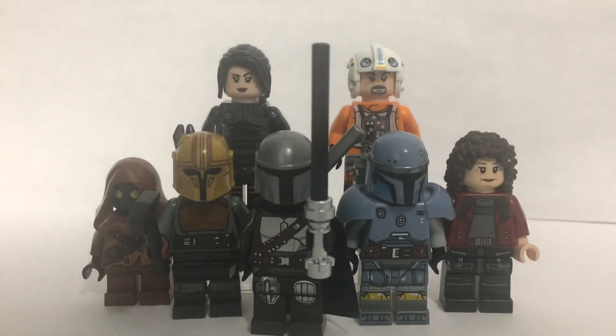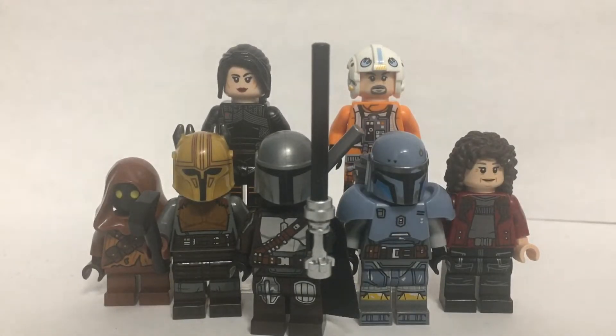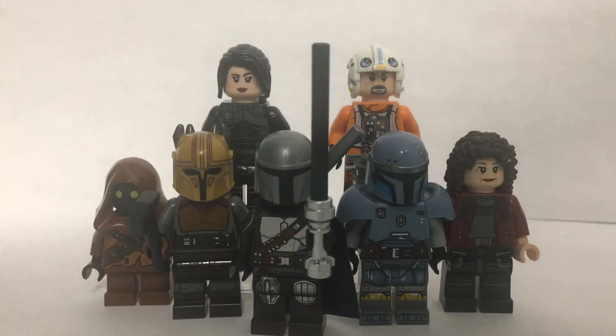Hello there everyone, today I'm going to be showing you my showcase of chapter 5 of the Mandalorian — I meant the Book of Boba Fett. Anyway, this is an amazing episode, probably my favourite episode, even though it didn't have my favourite Star Wars character in it, who is Boba, but it's still a good episode.